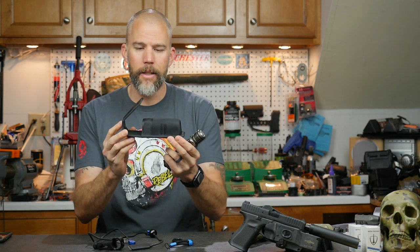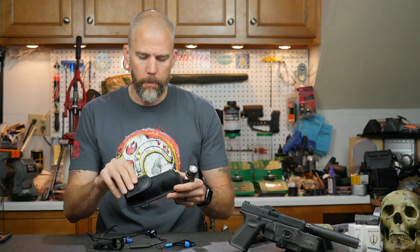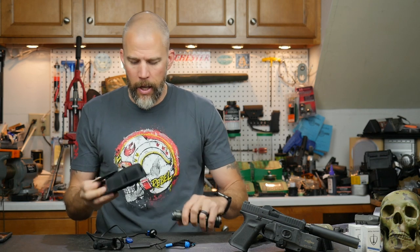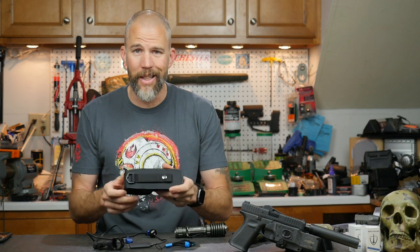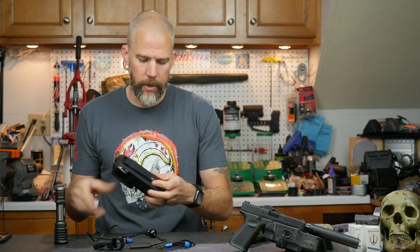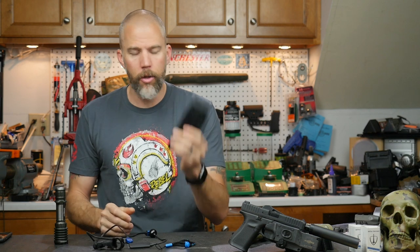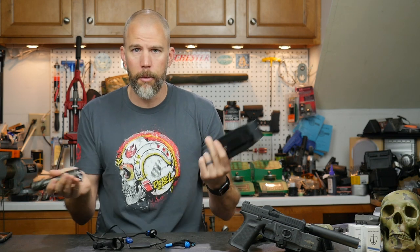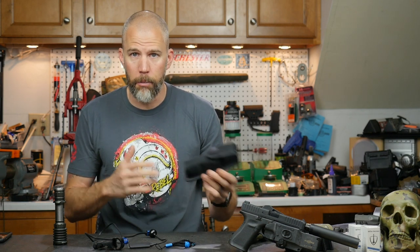It has a magnetic snap — Olight is kind of gonzo for magnets, they put them in all kinds of stuff. You don't have to fish around and grind the snap against the light to close it. The pouch has some structure to it, not the cheap off-brand nylon you usually get free with flashlights. It has a snap and Velcro as well as a standard belt loop, and there is even a tab to dummy cord it to the belt or the light. It would look just fine on a nylon duty belt.